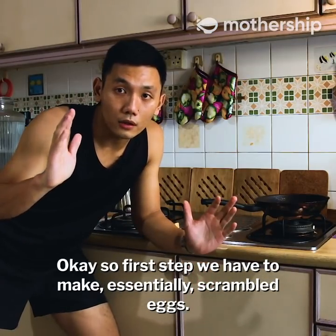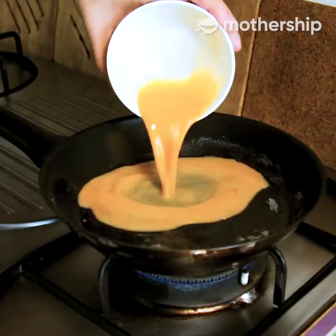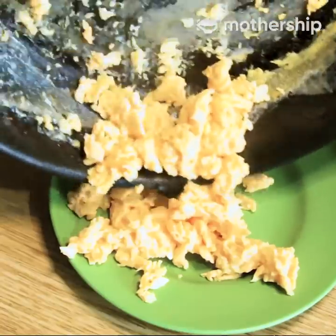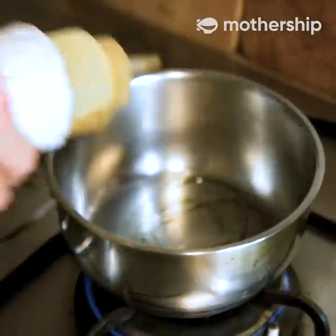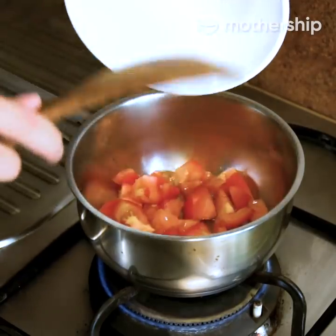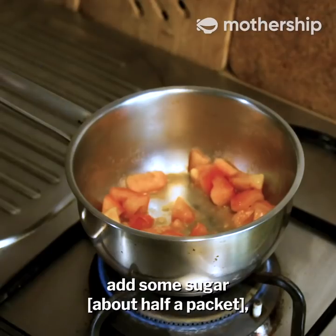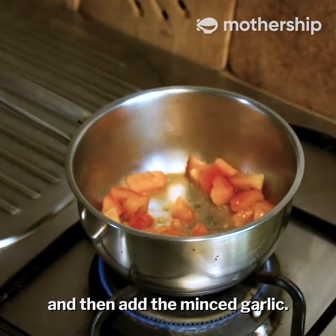So first step we have to make essentially scrambled eggs, just mix it around. Then we want to cook the tomato down — add some sugar, just a little bit, and then add the minced garlic.